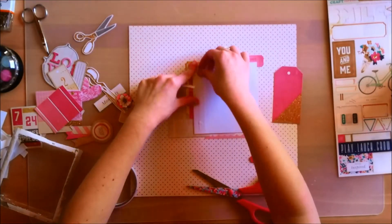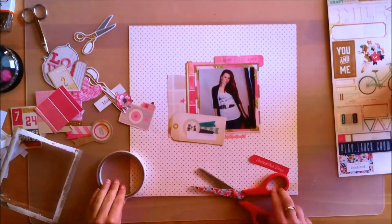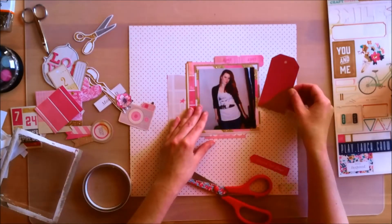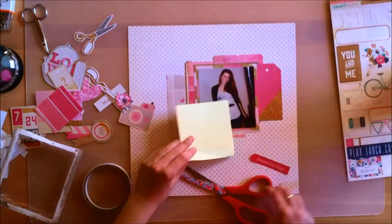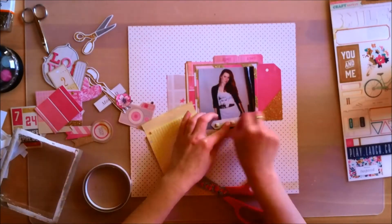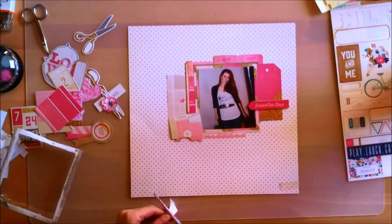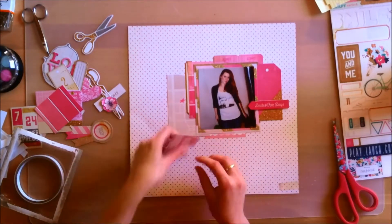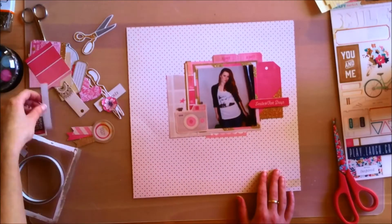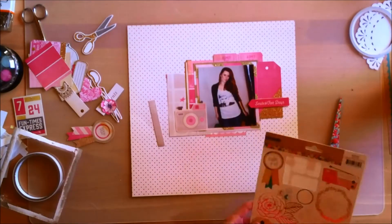I have some ideas for layouts I want to do with this collection, so I'll do those first and then see what I have left. I'm now sticking down everything I had pulled aside and placed on my layout. I'm using 3D pops — I'll just call them 3D pops — to add the 'smiles for days' piece so it kind of stands up on the page. I'm putting down the camera and adding that little strip of burlap.